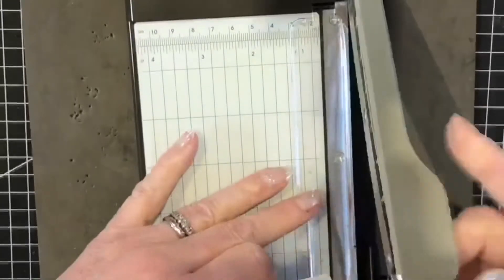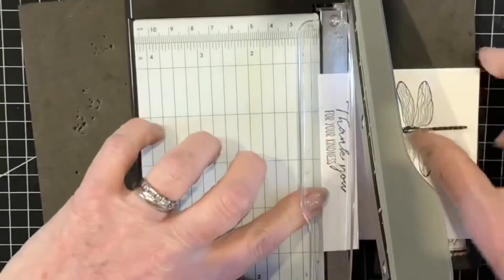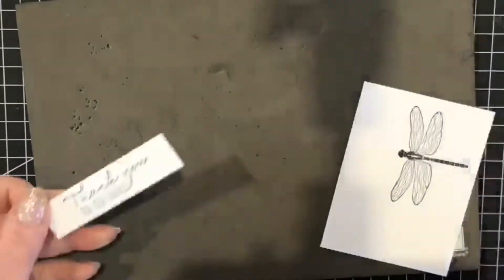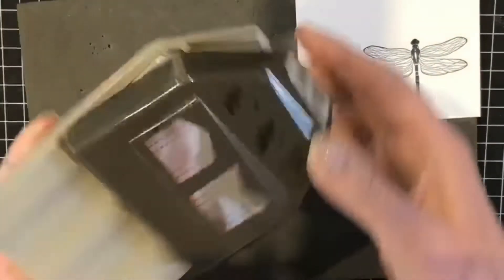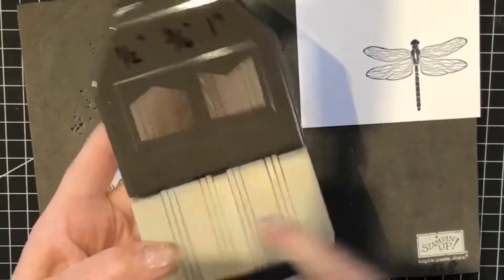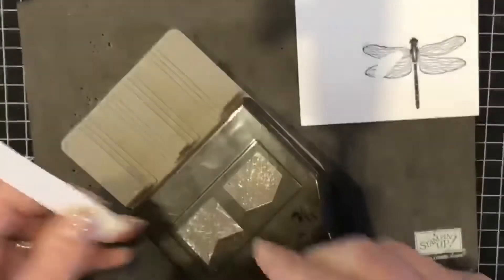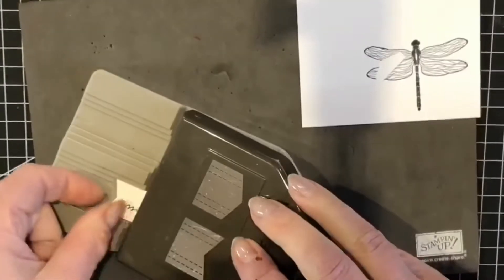With my trimmer I'm going to take my sentiment and trim it down to three-quarters of an inch, leaving the ends of the card either side of the sentiment about the same distance. Then I'll bring on my Pick-a-Punch banner — it comes in half-inch, three-quarters of an inch, and one inch in three tracks on each side. Since this is three-quarters of an inch it goes down the middle track. Turn over to make sure it's nicely centered, then repeat the same on the other end.